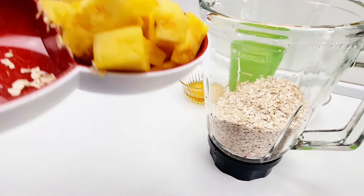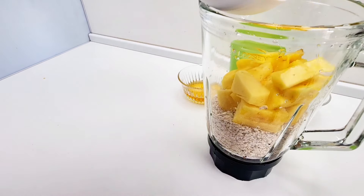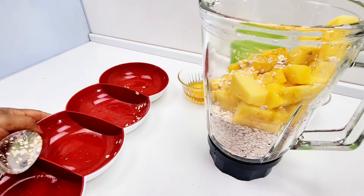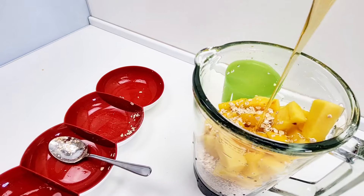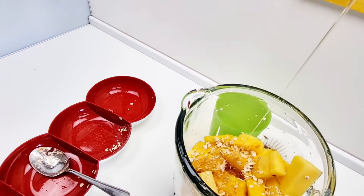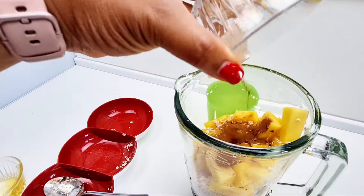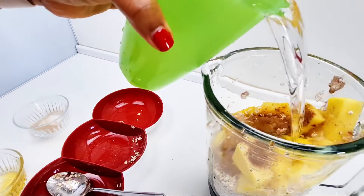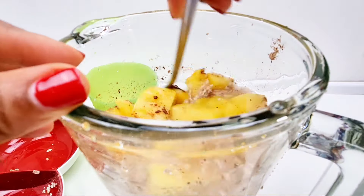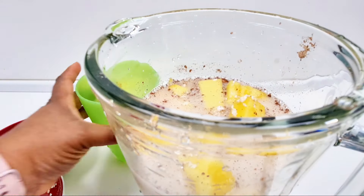Then I'll start putting in the pineapples. Pour in your cinnamon powder, and pour in the rest of the water.